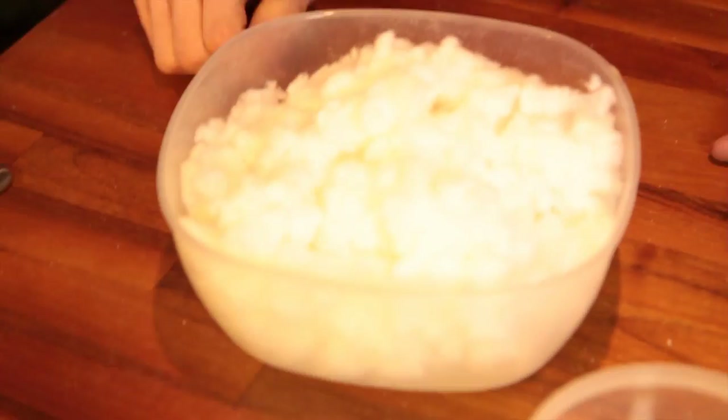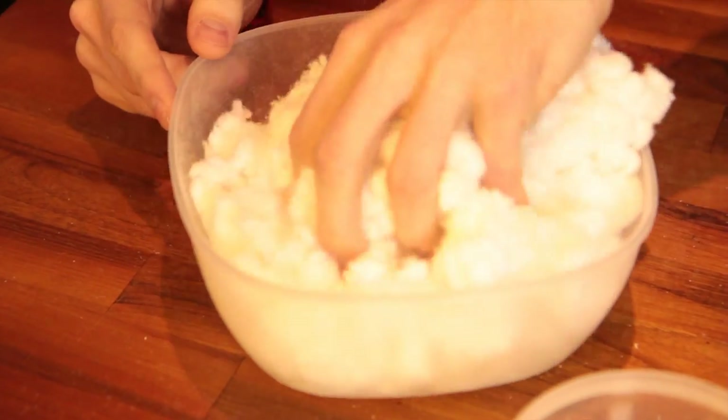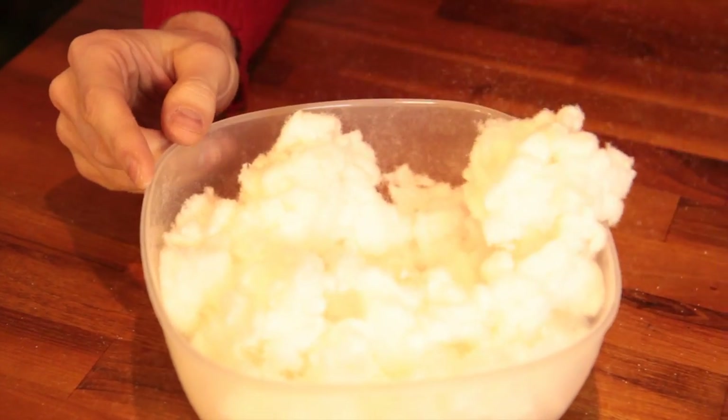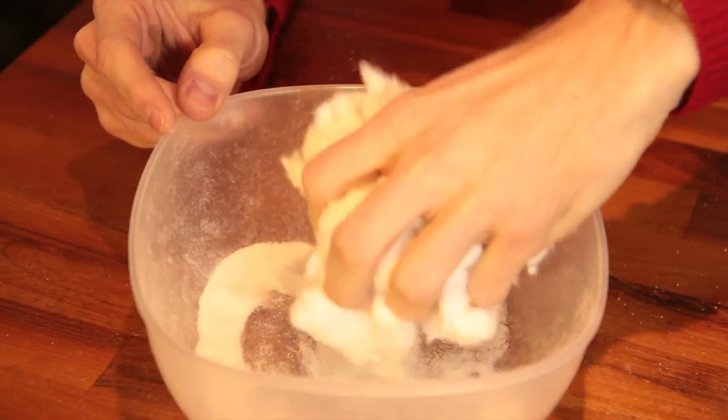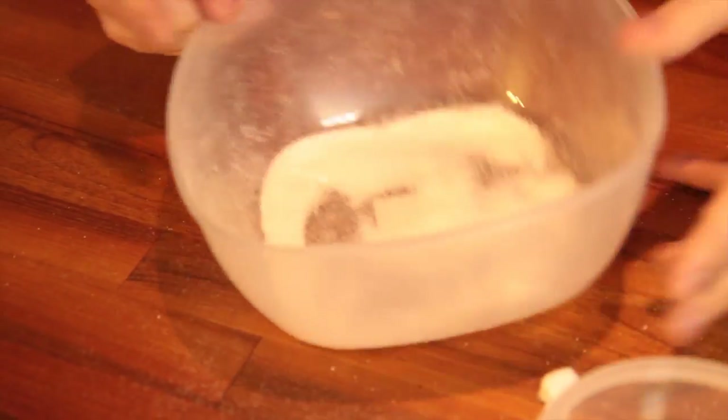Now that's not going to be enough. What you need is about 15 nappies worth. Get rid of all this fibrous stuff and keep all that powder at the bottom. It's called sodium polyacrylate — that's the name for the polymer.